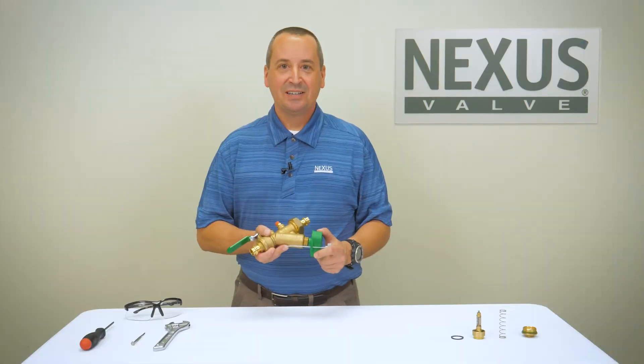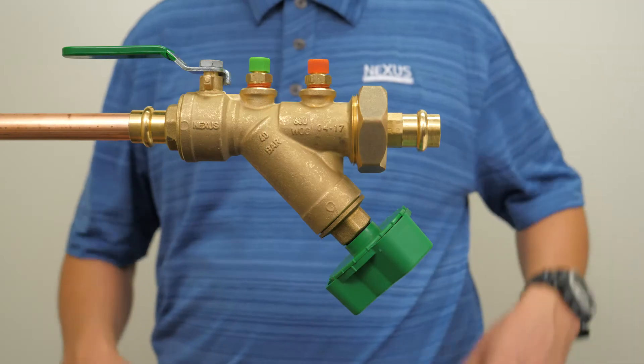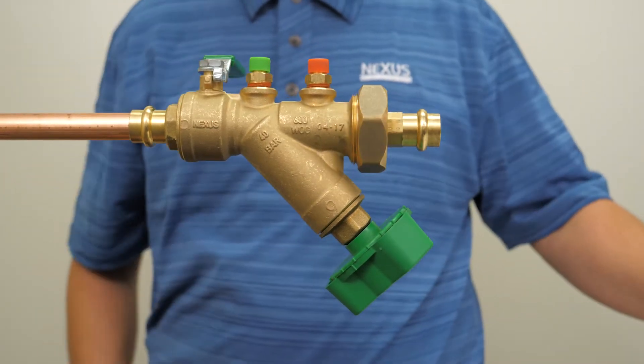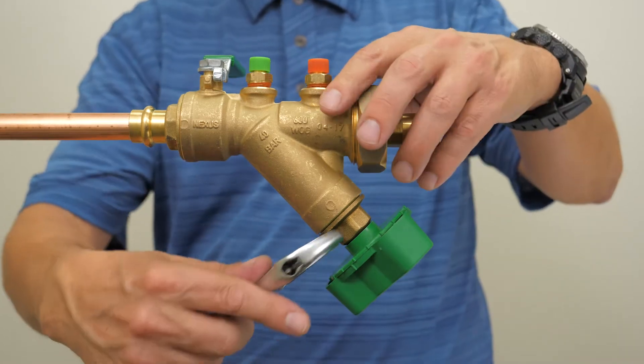Let's take a look at the globe removal process. First, shut the inlet and outlet isolation valves and drain any necessary piping. Then, using a wrench, remove the globe stem.